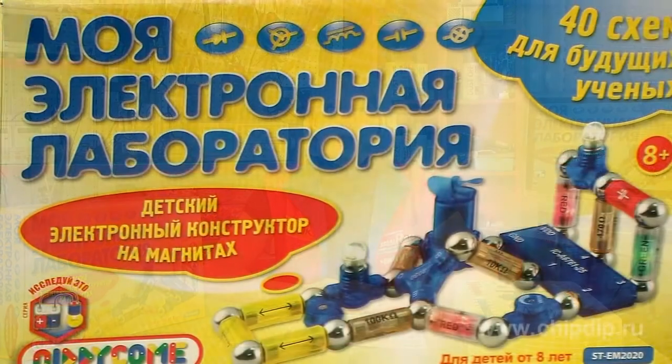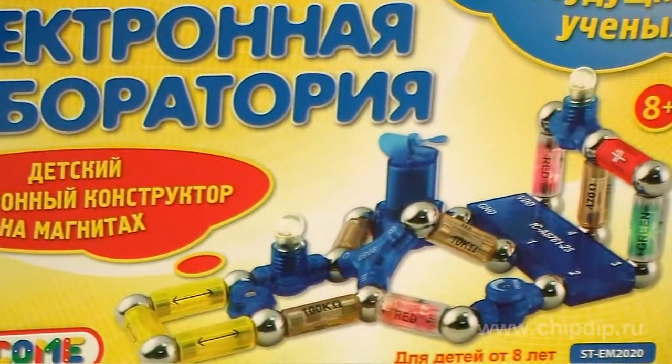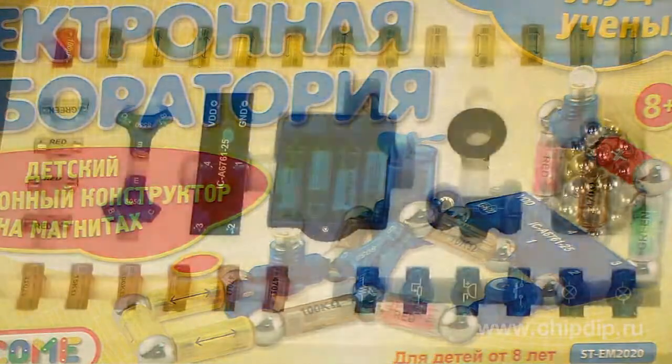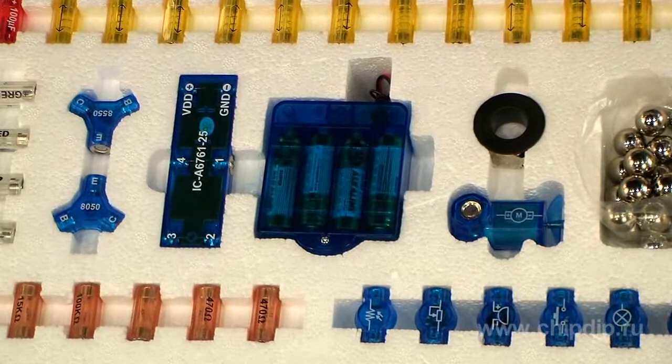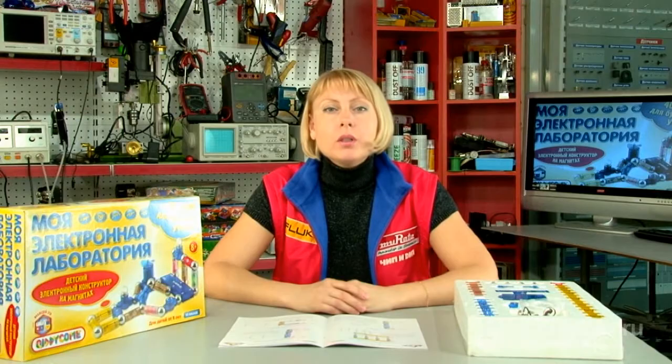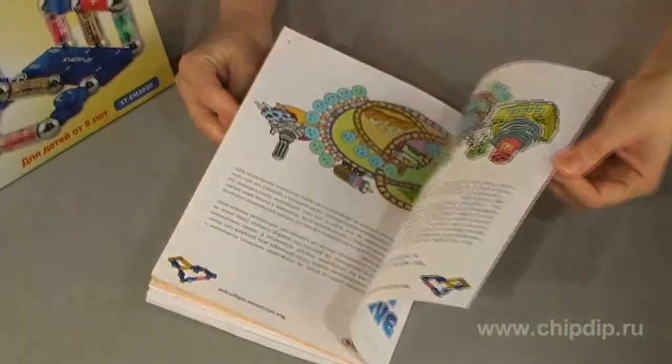My Electric Laboratory is an electric construction set on magnets. The set is very easy to use. All the electric components are connected with the help of magnets and steel bolts. The simple and functional system of connections allows building 41 electric circuits, following the supply diagrams.